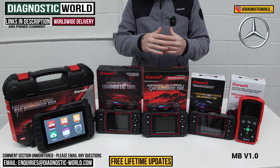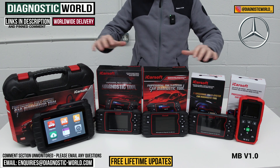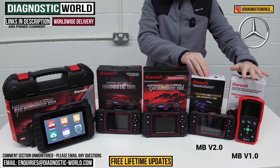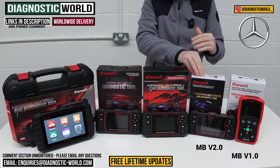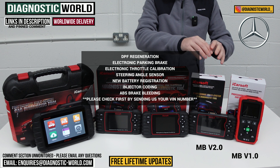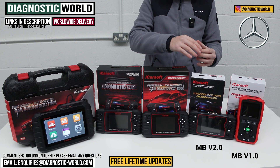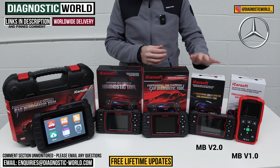If you've got a newer vehicle — generally from around 1999, 2000, 2001 onwards — you'll be fine with the connectors that come inside the boxes. Moving on to the MB version 2.0 tool: this does everything the v1.0 does — all your main systems, engines, airbags, ABS, transmission, oil service — but additionally it has more service functions, including DPF regeneration, electronic park brake, electronic throttle calibration, steering angle sensor calibration, injector coding, and brake bleeding. It really does depend on your specific vehicle though, so send us your VIN number and we'll check those service functions will work for you.